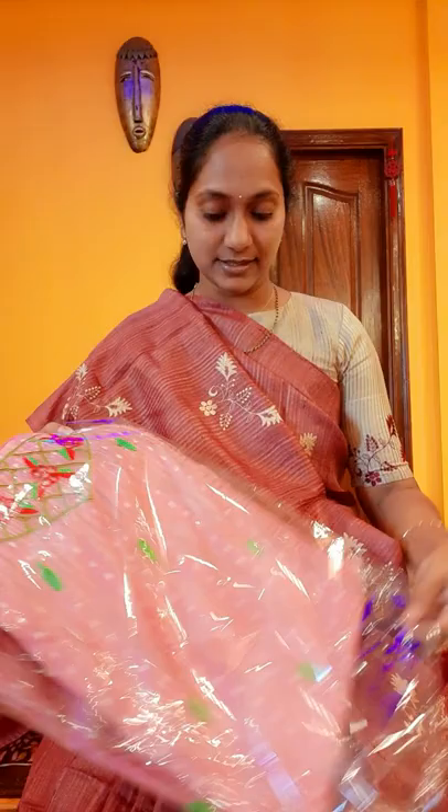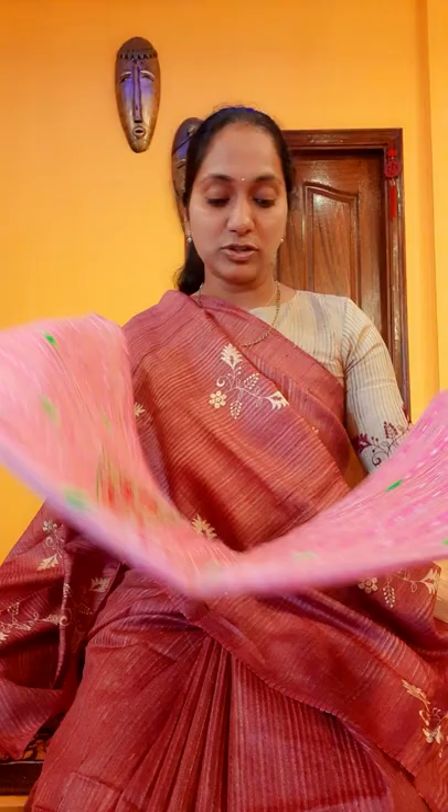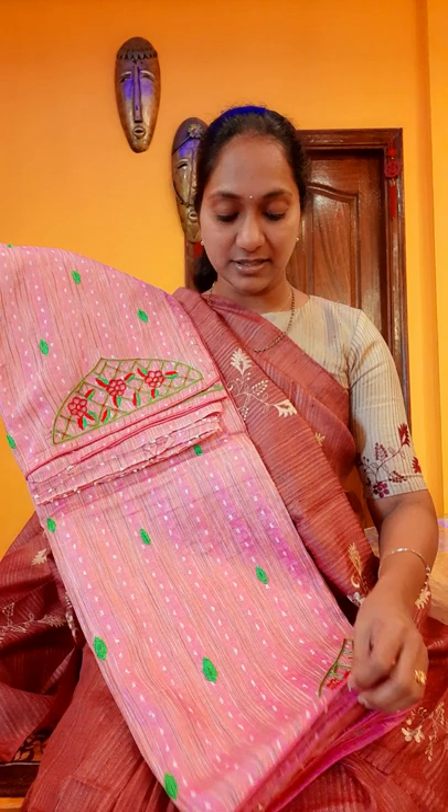We are moving on to this beautiful tusser with embroidery work. Each sari is unique and the price is also very reasonable. If anyone likes this, please grab it quickly because we have only single pieces from this collection. Beautiful saris these are — very unique collection.